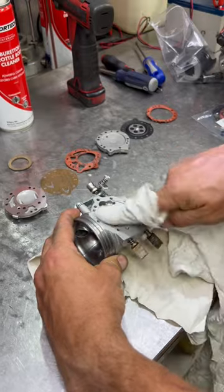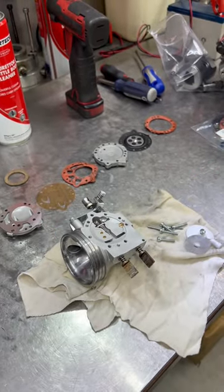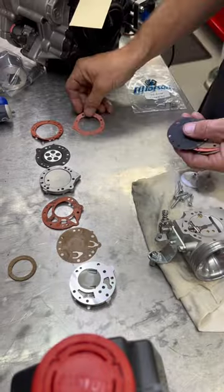Clean the carb body with a rag, make sure we haven't got any dirt in there, and then you're ready to assemble the new gaskets. Lay the new gaskets out in order.